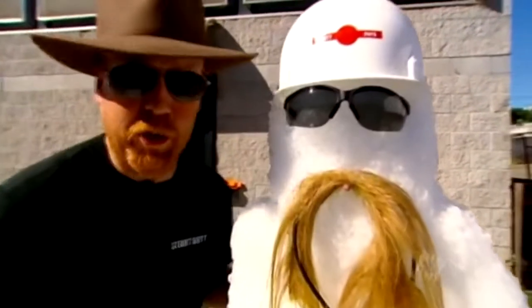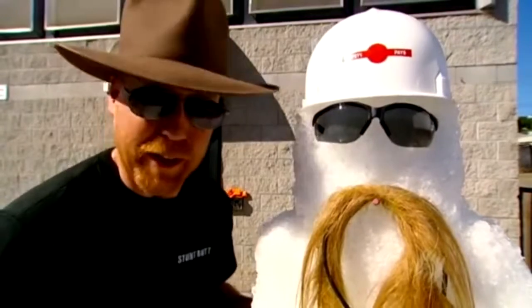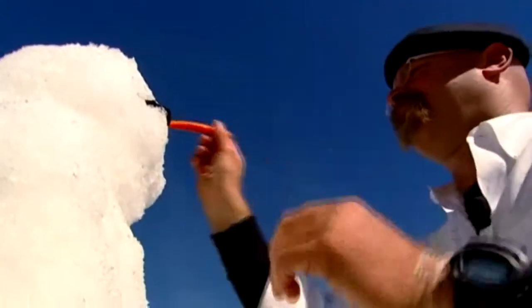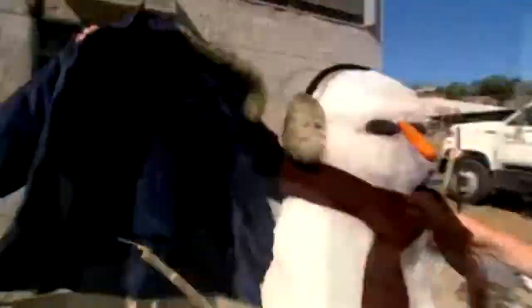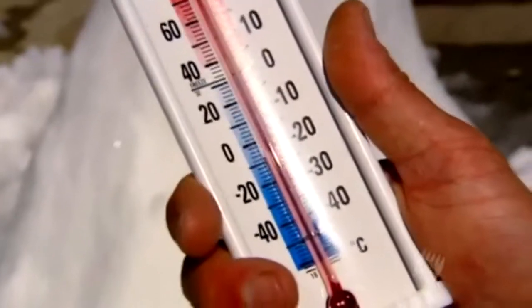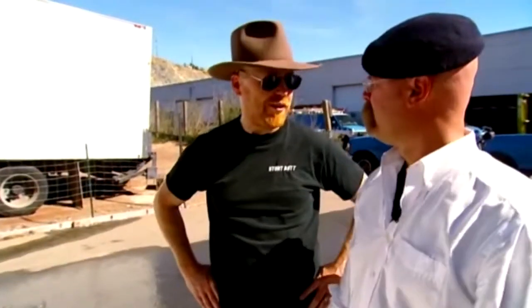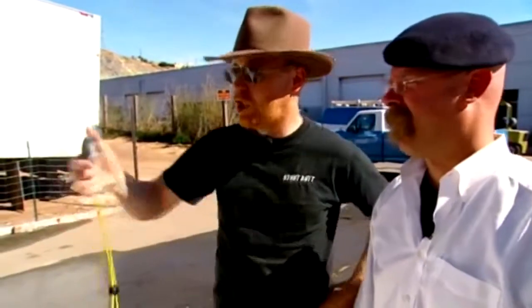Just remember everyone, we're working in a really cold environment. So if your fingers start to lose feeling, make sure you go inside and get a cup of tea or something. The thermometer reads 80 degrees out here — San Francisco summer. Let's start the timer. And go!